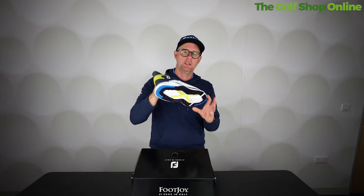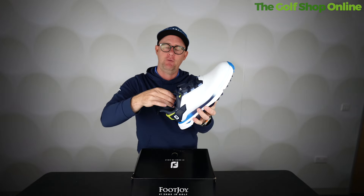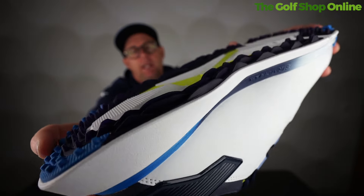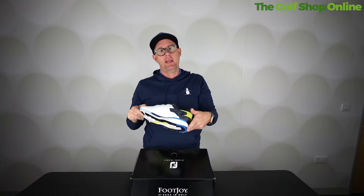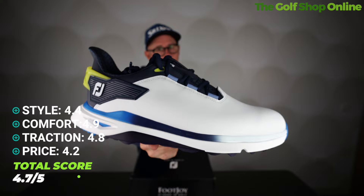For the Foot Joy Pro SLX: Style 4.4 — a really good blend of styling, close to the New Balance but not as plain as the Echo. Comfort 4.9 — almost maxed out, super soft around the top, nice high collar at the back, and the footbed is so soft. Traction 4.8 — they don't mess around with traction. Their own design is constantly tweaked for maximum grip, with an impressive sole featuring bobbles and directional patterns optimised for the golf swing. Price 4.2 — rated a little lower because you pay for that expertise. Overall it comes in as our number one with a total score of 4.7 out of 5.